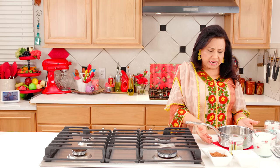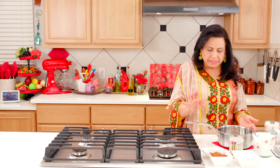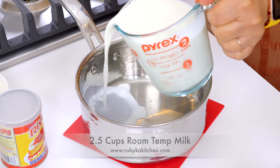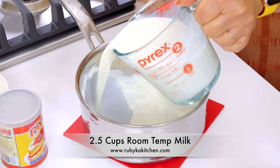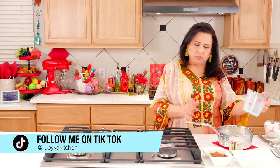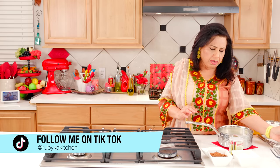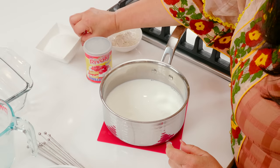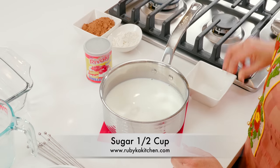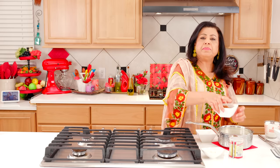I have a pot here which we will use — not a bowl. We will add room temperature milk, about 1.5 cups. We will also add 1.5 cups of sugar.